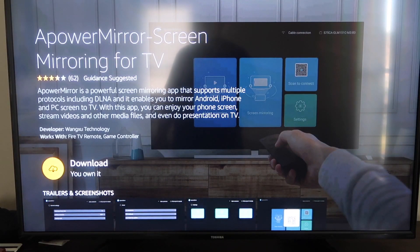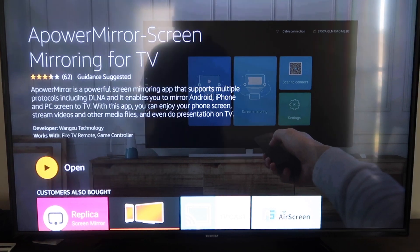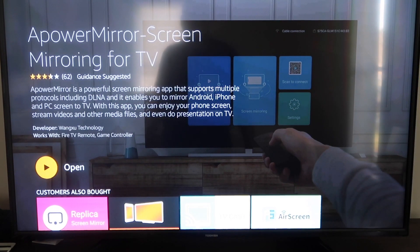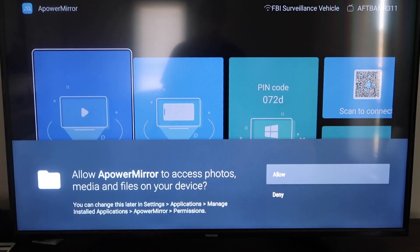It'll take you to this screen, and then you'll go ahead and click OK on your remote control to download it. It'll get queued and depending on your Wi-Fi speed is how fast it'll download. Then it'll start installing. Once it's installed, go ahead and click Open. You'll need to allow APowerMirror to access your photos, media, and files on your device — just go ahead and click Allow.